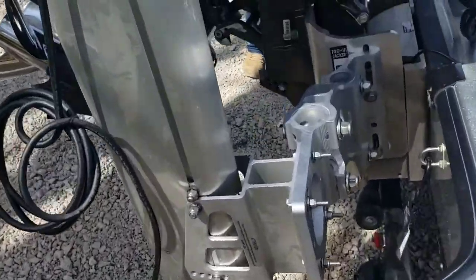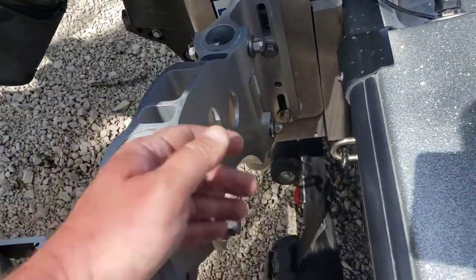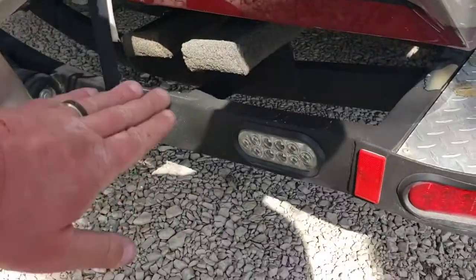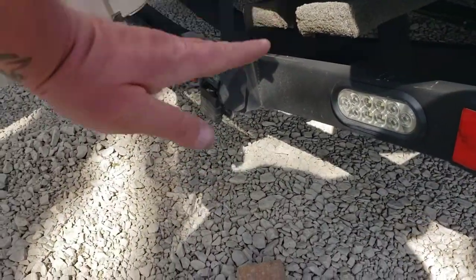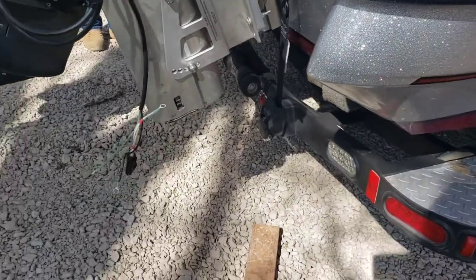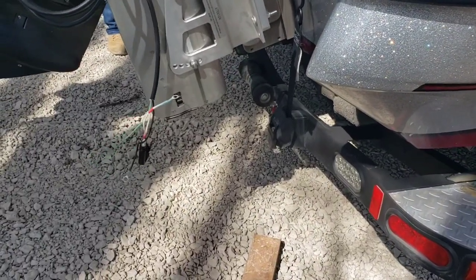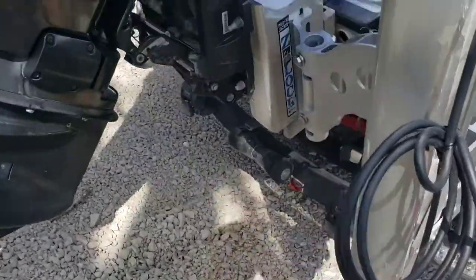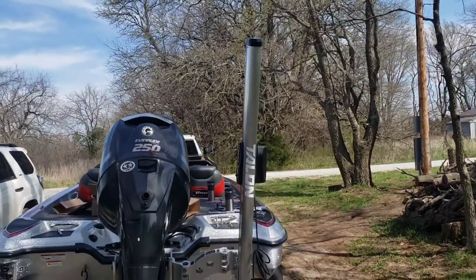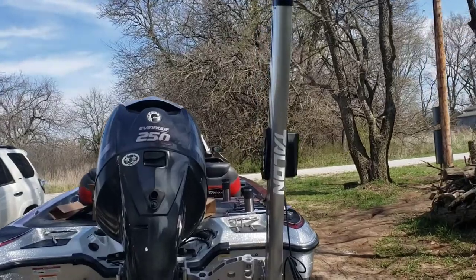Tightened down all my bolts, got everything level to the transom. Got this four to five inches up here from the bottom and four inches here — a little over four inches, a little over five from the bottom of the transom. This is what a 15-foot pole looks like on the boat — it's a little taller than the motor, a good foot and a half to two feet taller than the motor.